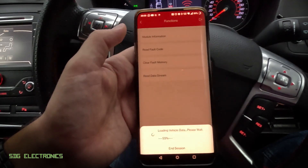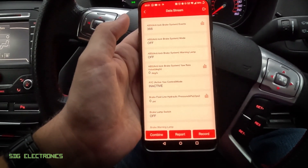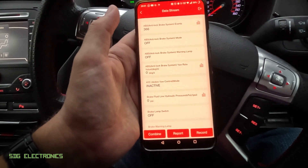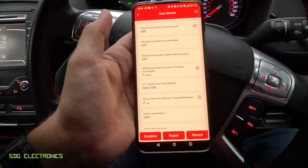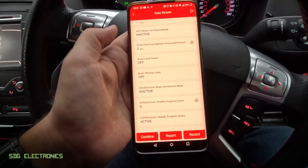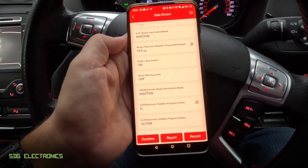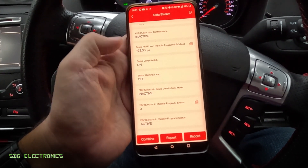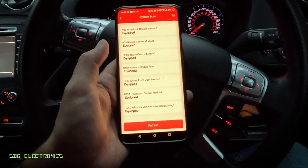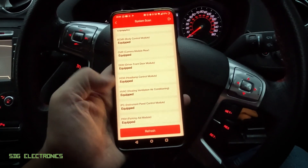We can also read the data streams. We've got all of the data stream items available for the ABS system. This is particularly useful if you've got a problem you can't diagnose using traditional methods for a module like the ABS — you wouldn't be able to do that with some of the cheaper tools. For example, we've got the brake fluid pressure — if I press the brake pedal lightly and then press it harder, the pressure goes right up and we can see that the brake light has turned on. We're not just limited to the engine management system; we can talk to any module in the vehicle, which is quite rare for a tool at this price point.